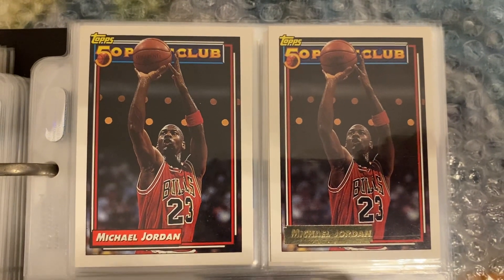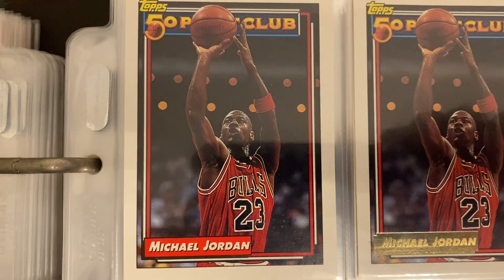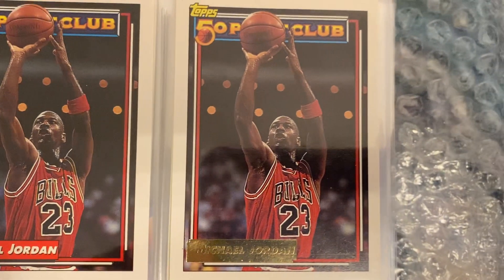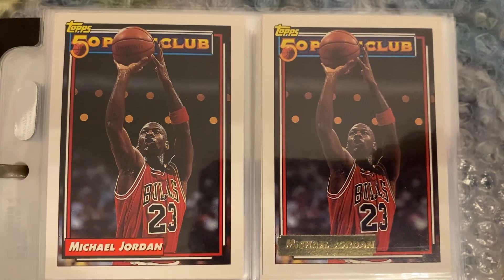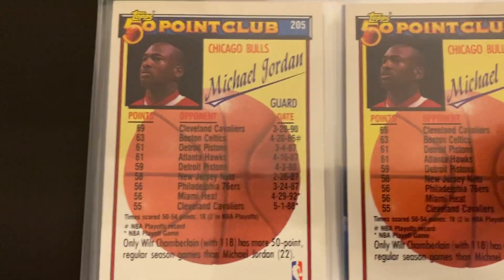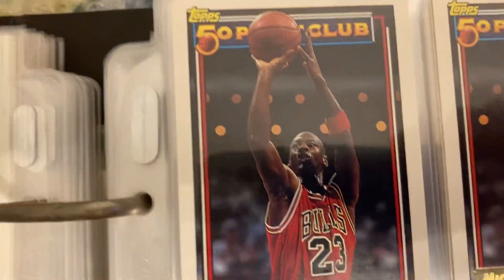Here's the regular base version of the card versus the gold version, card number 205. Let me quickly show you the back of the card, and back to the front of the card.